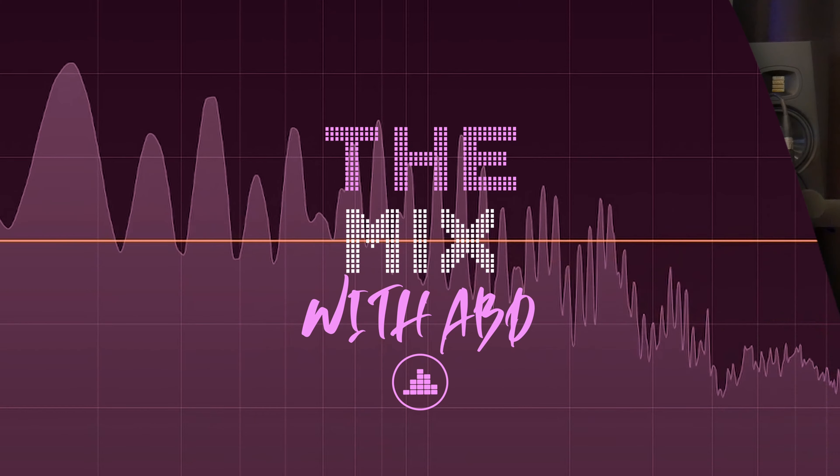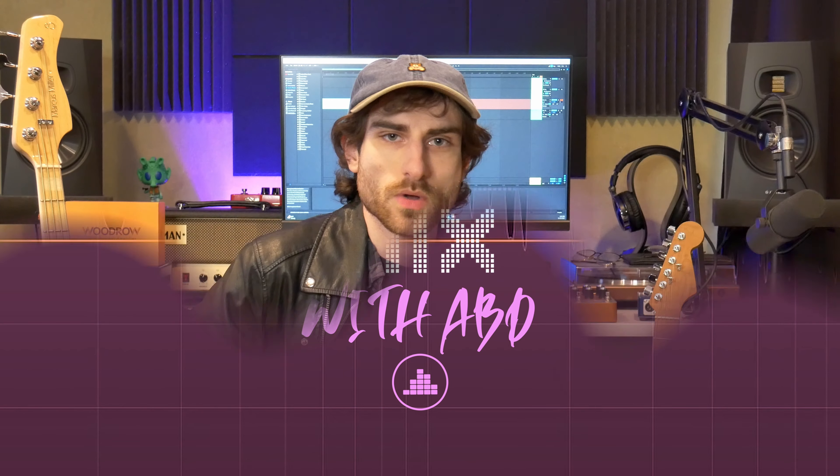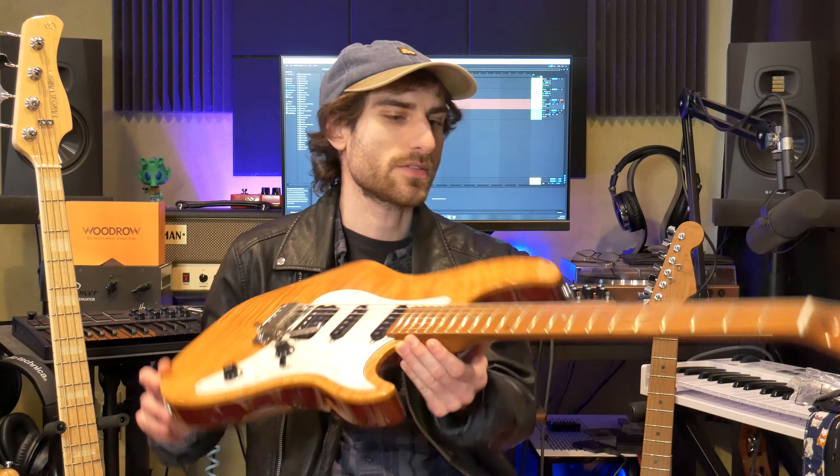Is this the best, most affordable S-type you can get for the money? Welcome back to the mix — I'm Abd, and today we're checking out the Sire S7 FM, which is their S-type strat-type guitar. FM stands for flamed maple.